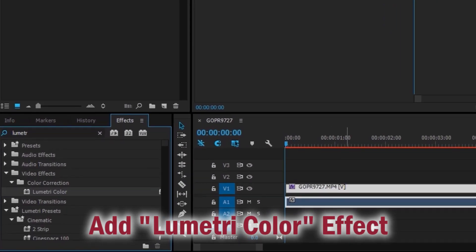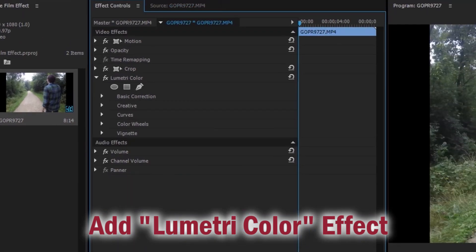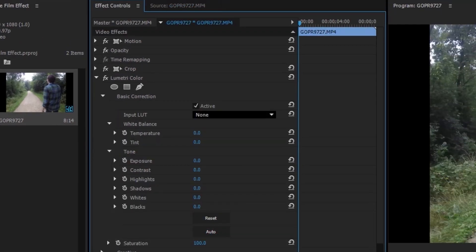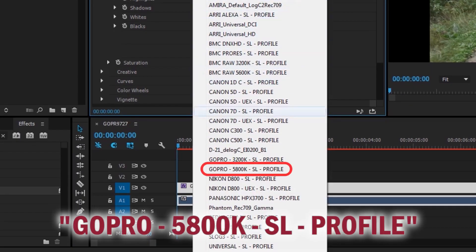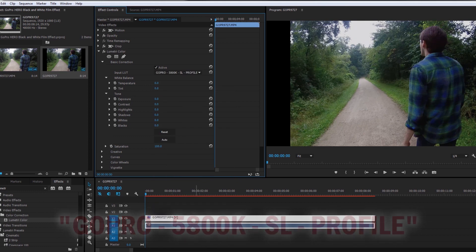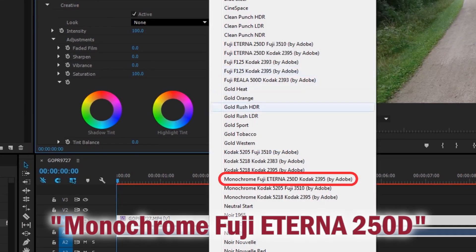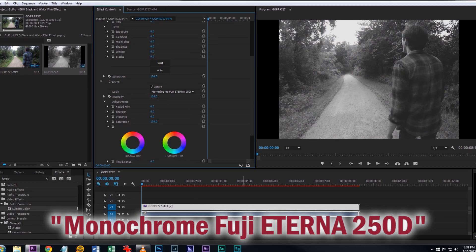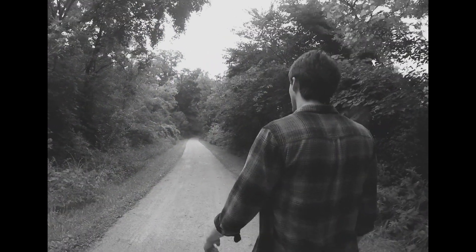Next, add the Lumetri color effect to your clip. You can get really detailed with this effect, but for now just go to the basic correction drop-down and select GoPro 5800K SL profile as the input LUT. Then go to the creative drop-down and select monochrome Fuji Eterna 250D Kodak 2395 as the look. These two LUTs will give your footage the black and white film look.